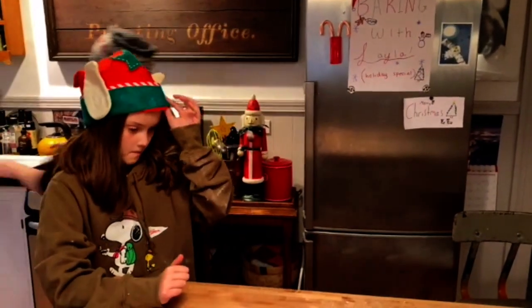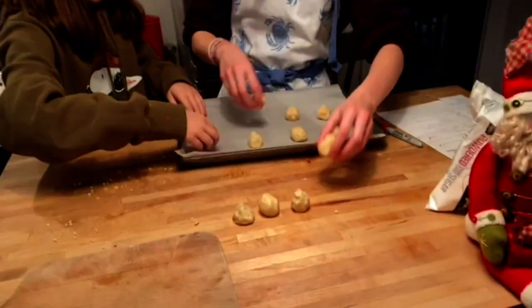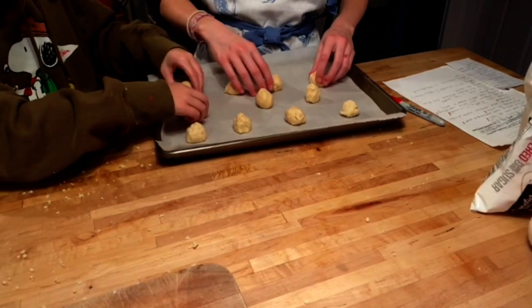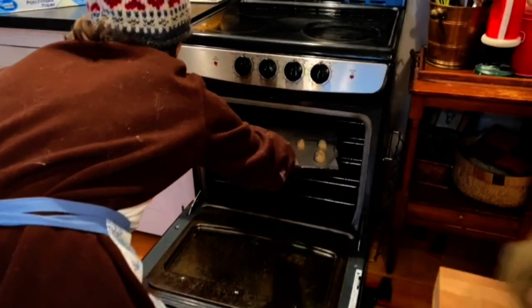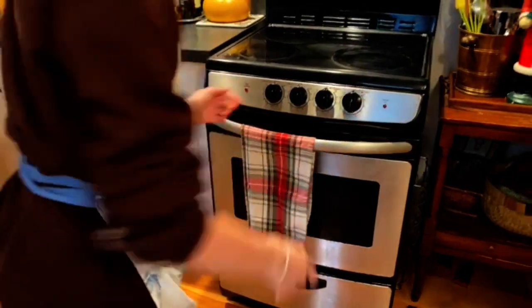So the next thing we are going to do is put them on the pan. You kind of want to space them out. We can put another row in here, just spread them out. Now we are going to put them in the oven for 9 to 11 minutes, or just when you see that the tips of the cookies are light brown. We will be back in 9 to 11 minutes. Bye!